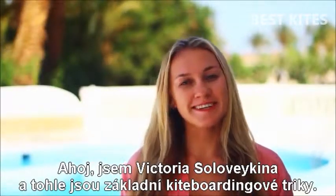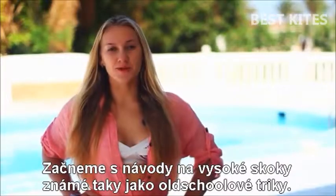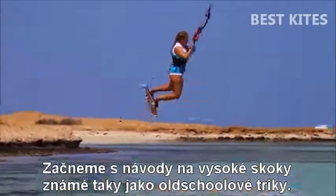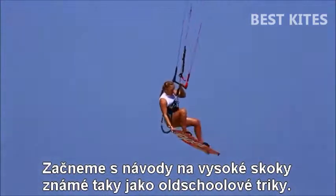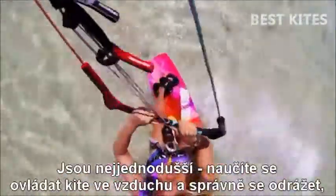Hi, my name is Victoria Slovakina and this is basic kiteboarding tricks. We will start the tutorials with the high jumps, which are also known as the old school kind of tricks. High jumps will be the first jump that you will try to attempt. This is a very basic thing.